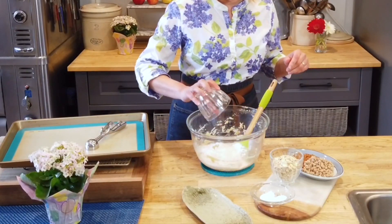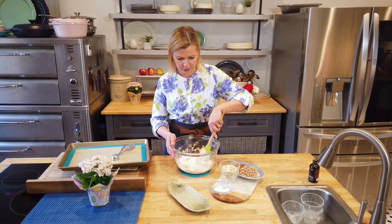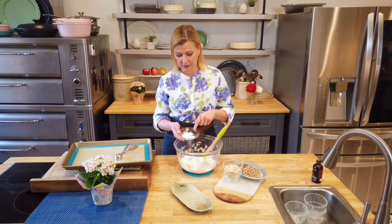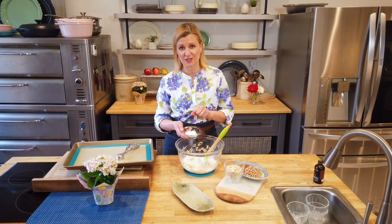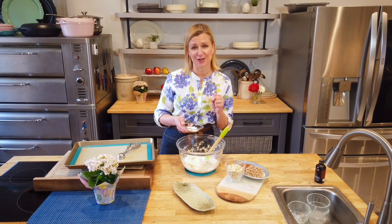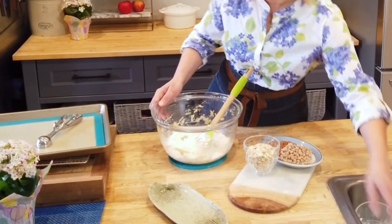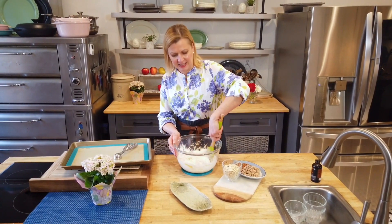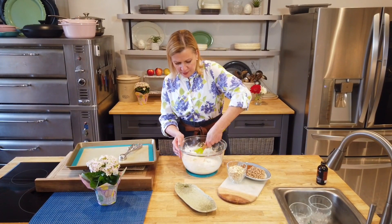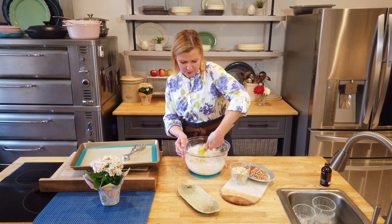A cup of all-purpose flour — you could use whole wheat flour if you really wanted to. Additionally, I've got half a teaspoon each of baking soda and baking powder. And Liz, you put in a full teaspoon of salt — I love that. I love when an oatmeal cookie has that little salty kick; it balances the sweetness. I noticed you didn't say to sift the ingredients, just to add them — and I agree. For a simple recipe like this, you don't need to sift.